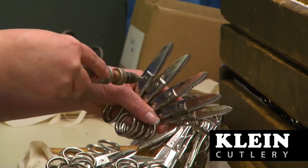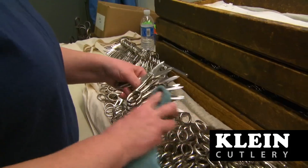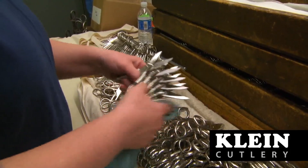After the tool is 100% verified to cut as designed, it is sent to the inspection department where each and every tool is given one final review for fit, form, and proper function.